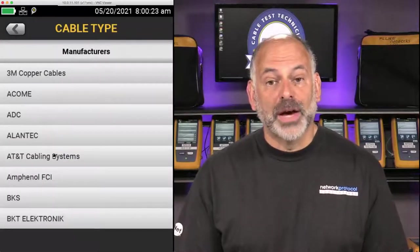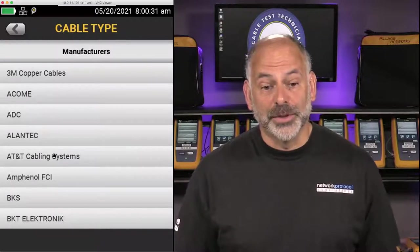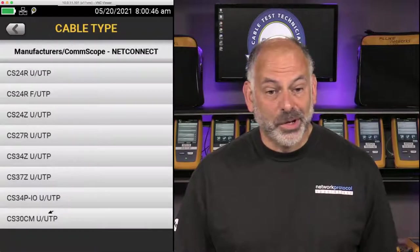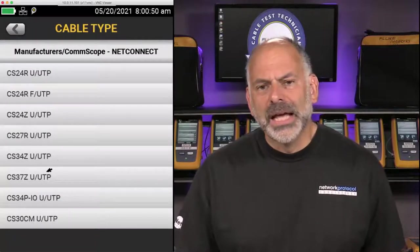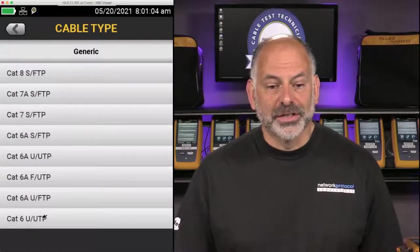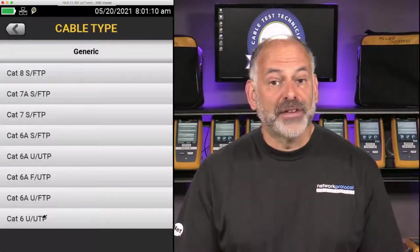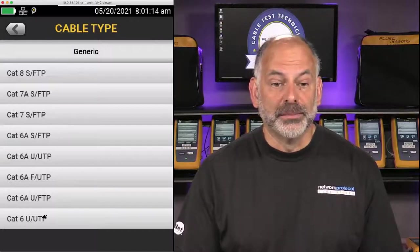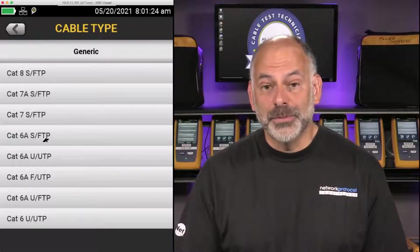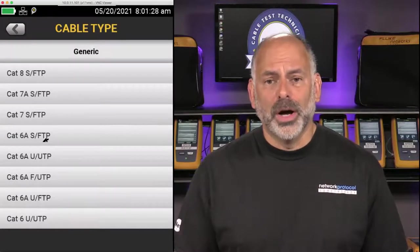Ideally we want to come down through the manufacturer list and find the maker of the cable we're working with — for example, Commscope — and find that particular cable for the most accurate information. If the manufacturer isn't in the list, we can select Generic. In this case we're going to test CAT 6 U UTP — this cable has no overall shield and the individual pairs are not shielded. Something like CAT 6A S/FTP would have an overall shield with each pair individually shielded. It's important to know about the cable you're testing.